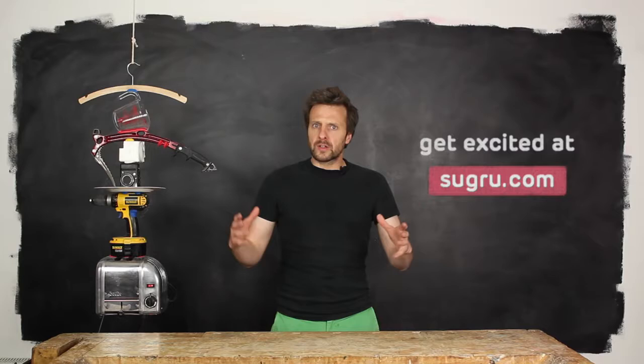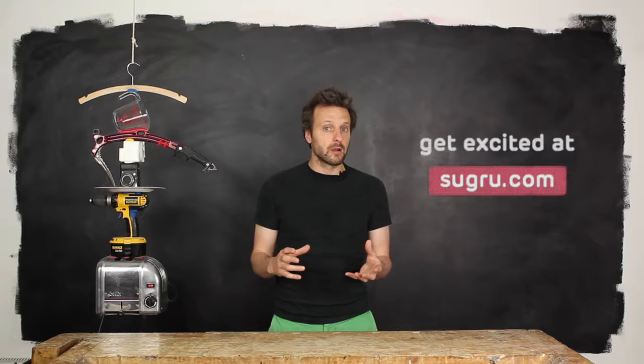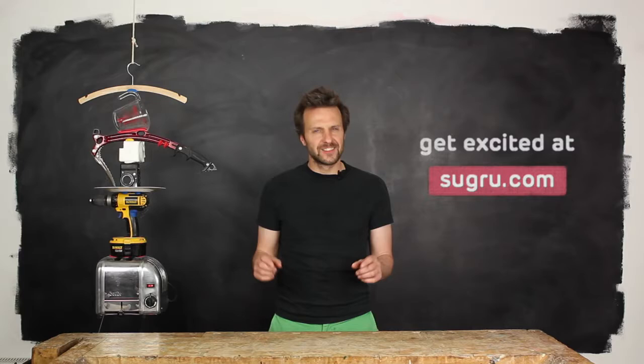The world is full of crap. But it's our crap. These ideas come from people all over the world that are using Sugru to make their stuff last longer and work better for them. Join us on Sugru.com. Dive in and get excited.